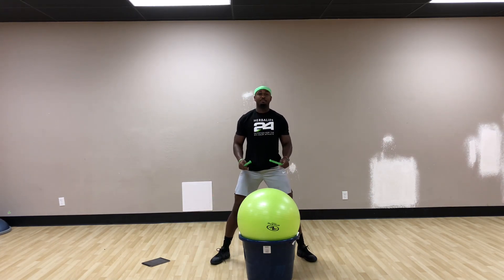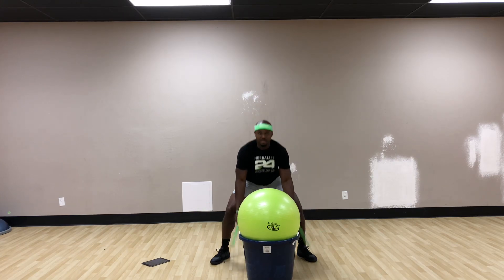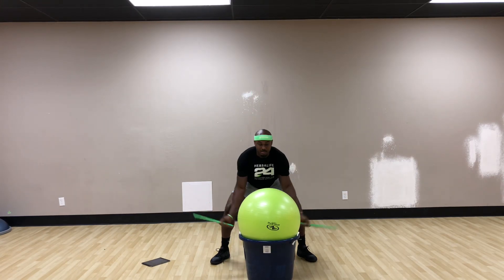Then we're going to move to bust a beat. Bust a beat looks like this: top, side, and side. Top, side, and side.